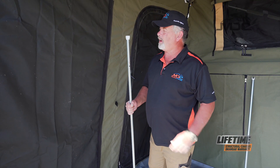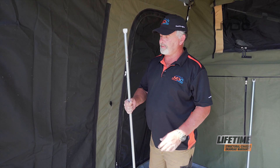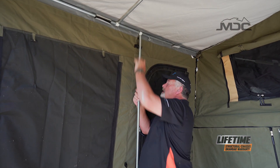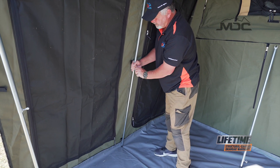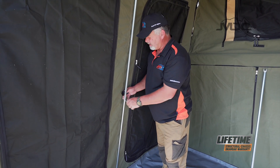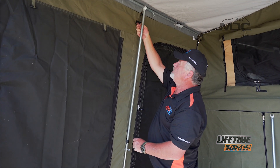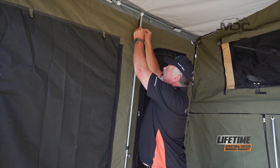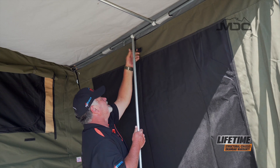So we take our number 12 pole, which has a C-clip at the top with a little hole drilled not far below, and a rubber cap at the other end. We turn it around with the hole facing the canvas, clip it in on top, and adjust it down to the corner in the floor. There are three Velcro tabs — one in the middle, one at the top, and one at the bottom. Place them around the pole, pull the little hook down, put it in the hole that's been drilled there, and Velcro them up. And don't forget to do the other side.